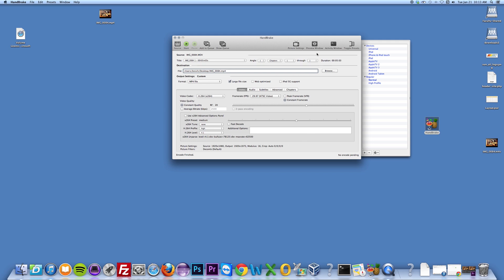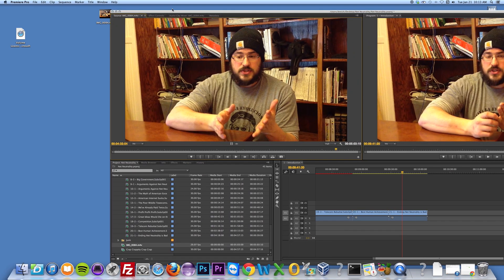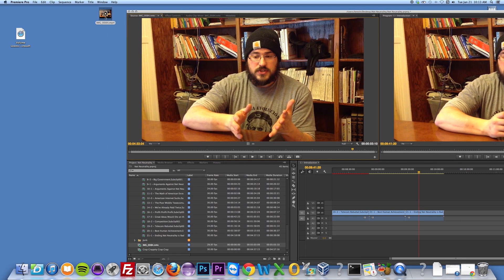There's lots of stuff you can play around with in Handbrake to improve the video quality. I usually just start with a high quality profile and go from there. Once you have your file, just go back to Premiere and drag it into your project, and then you're good to go. All right, good luck.